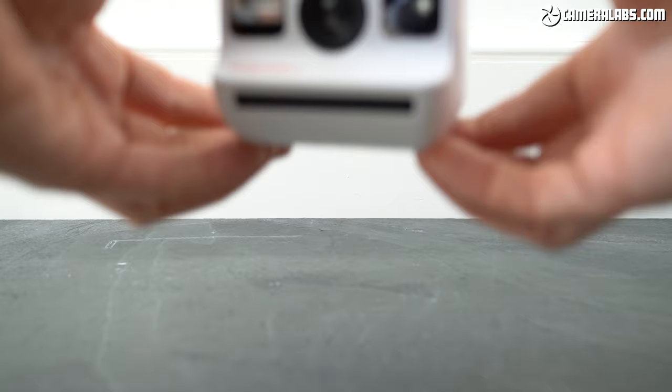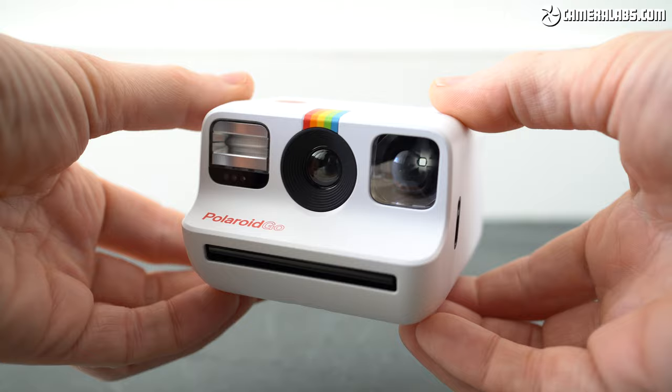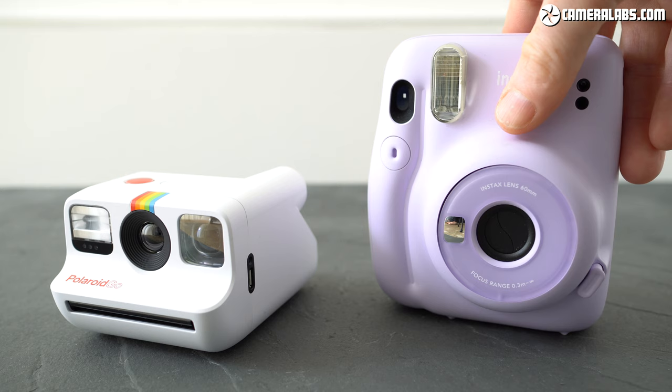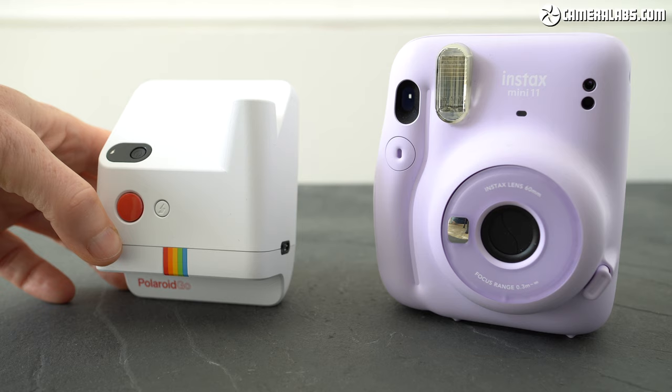There may be smaller instant cameras that employ digital sensors and tiny printers, but the Polaroid Go is the smallest to use a fully analogue process, basically a smaller version of the Polaroid Now. Viewed from the front it looks tiny compared to Fujifilm's Instax Mini 11 on the right, although the Polaroid is deeper and when you lie the Mini 11 next to it the difference isn't so dramatic, but the Go remains smaller overall and I love the styling.